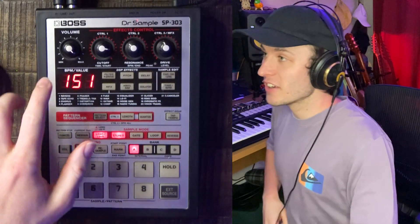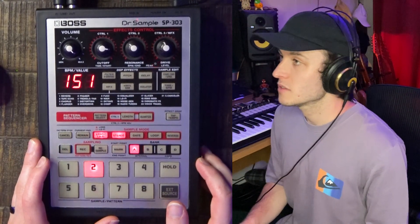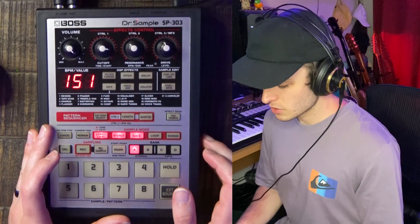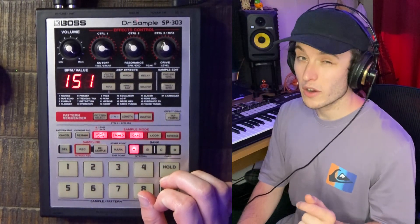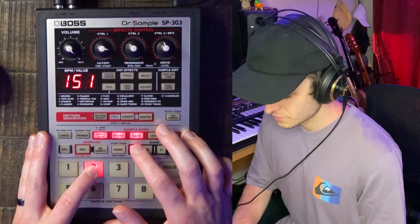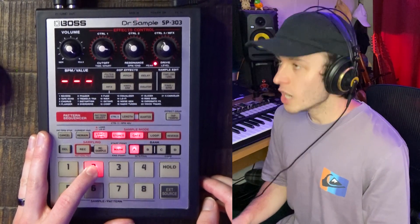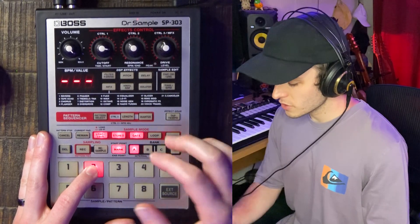As you just saw, it said 'full' right here on the screen. So now we have our sample here on pad two. Now it's time to chop this sample up. What I'm going to do is play the sample, and right when I hear where I want the loop to start, I'm going to press this mark button right here. I'm going to keep going until it gets to the end of where I want it to loop and hit this again.